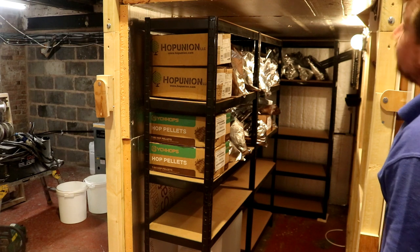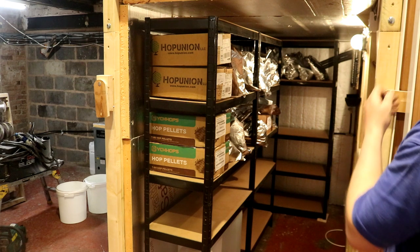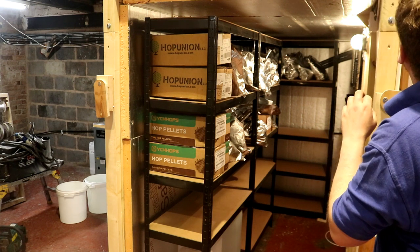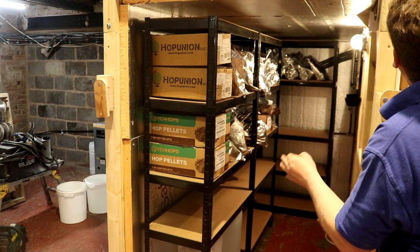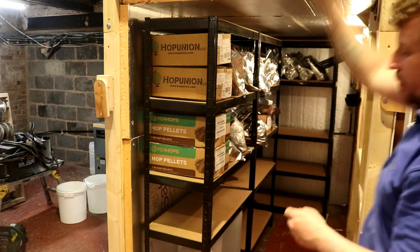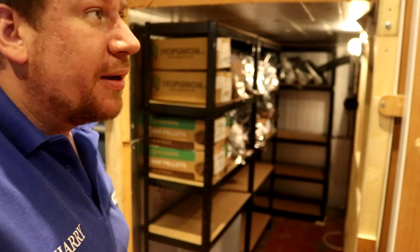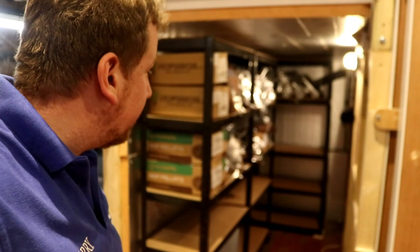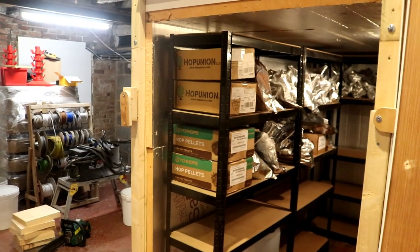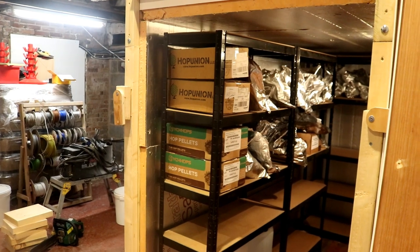We'll turn the fan on, turn the STC controller on, and I'm going to change the temperature it's set to. We'll try 8 degrees first and see how it gets on, then come back tomorrow — if it's doing 8 degrees no problem we'll change it to 5. It's going to take all night for everything to get down to temperature anyway, but I'm really pleased. We have a cold room — a beautiful hop store.